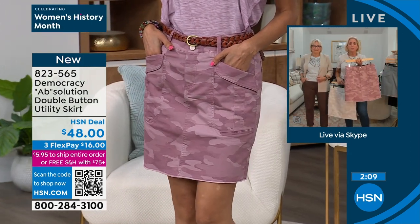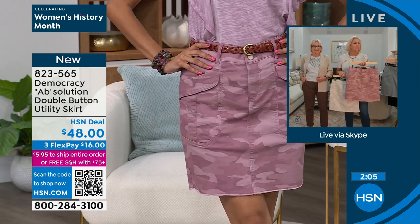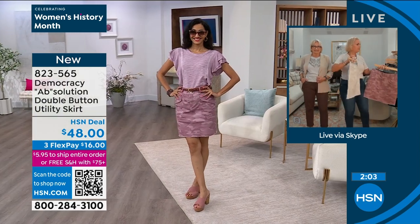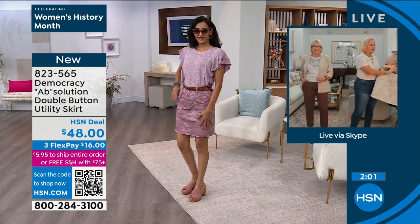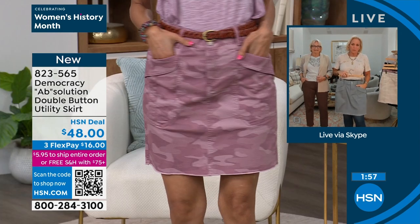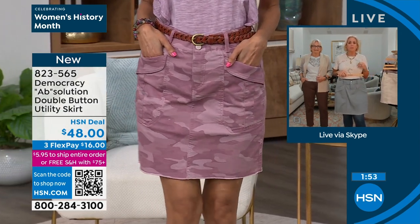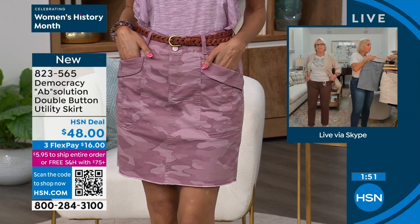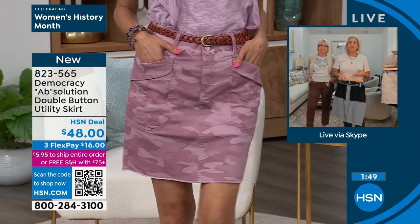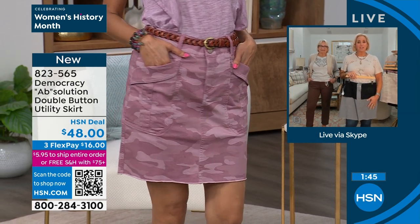The rose taupe is one of our most popular neutral colors — it's like a brown-cast mauvey rose, a feminine way to pair it back with this utilitarian style. And then this is our most popular new color; it's like a blue-cast alternative to an olive. So you get three great options. But most importantly, this is the first time we're featuring our Absolution Fit technology in the skirt here on HSN.